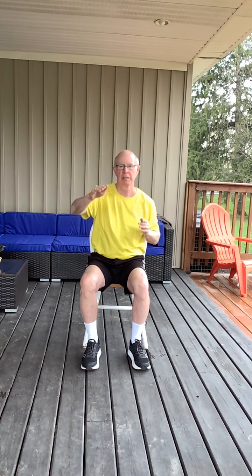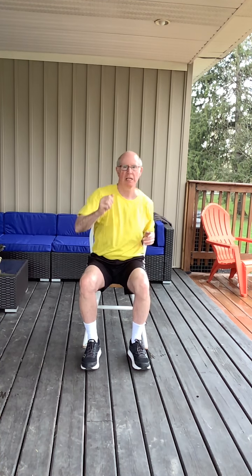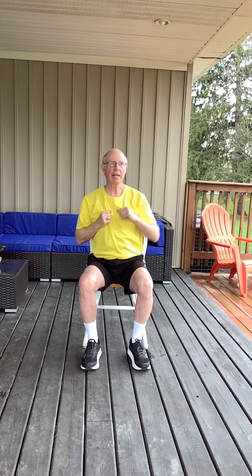And we're reaching in front. And reaching up. And out to the side. And alternate elbow bends, nice and smoothly.